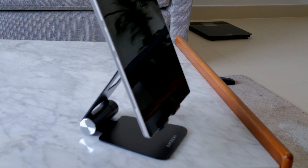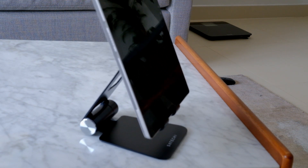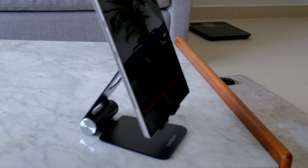You can use this as a mobile stand on your iPad, as a game stand on your computer, or for a Zoom call.